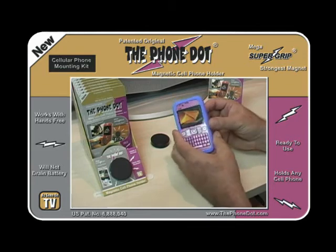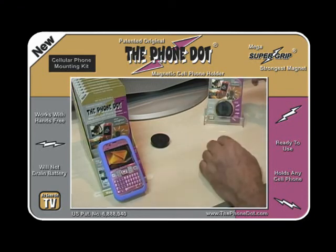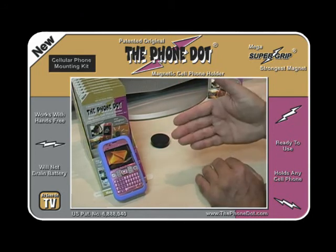It's also very trendy and you can get other colors. So there it is — the Phone Dot, the magnetic cell phone holder, used to hold the Sanyo 2700 cell phone in your car.